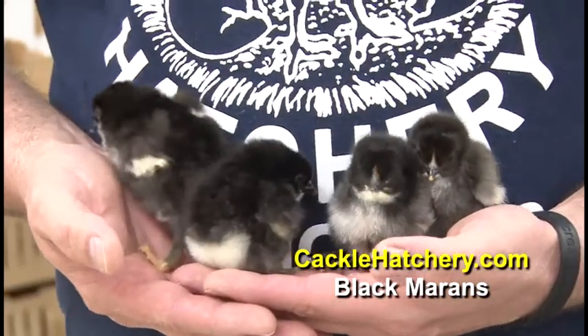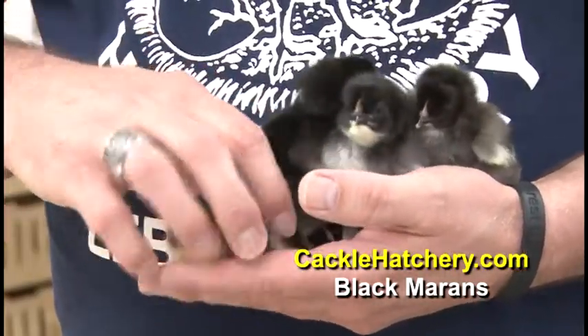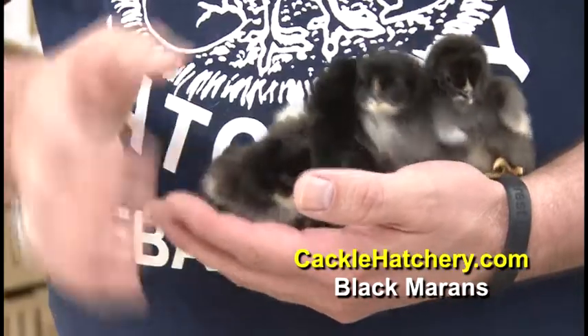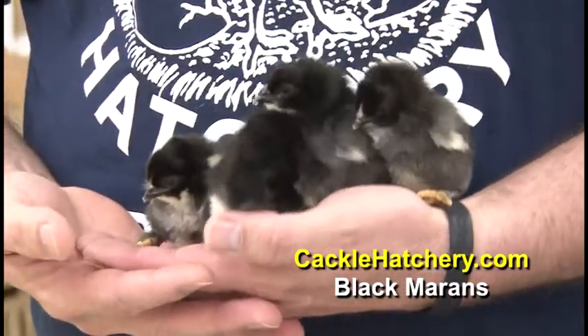These baby chicks are the Black Marans. You do get a few Black Copper Marans in them, but generally the Black Maran comes solid black.